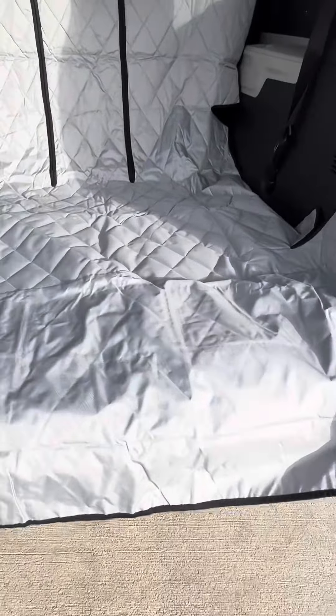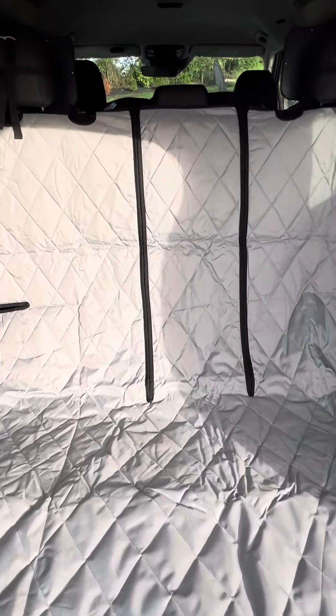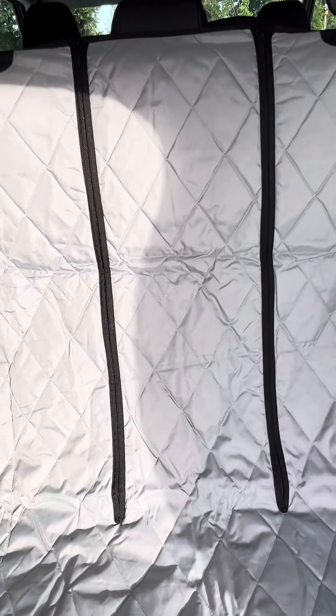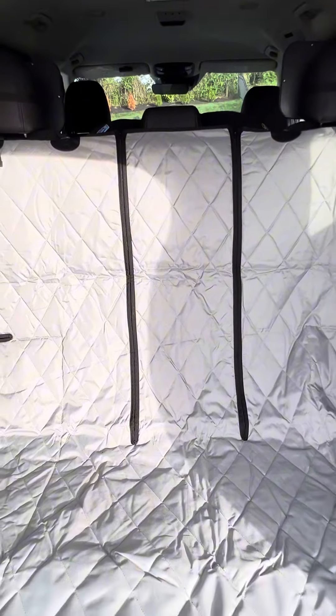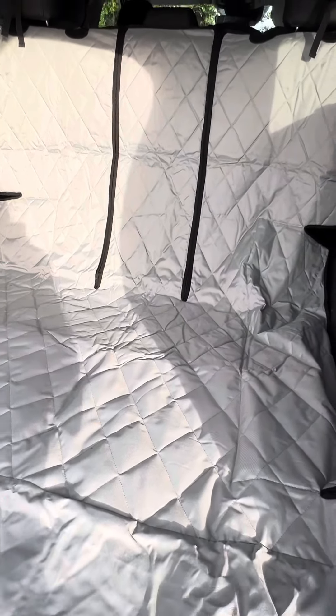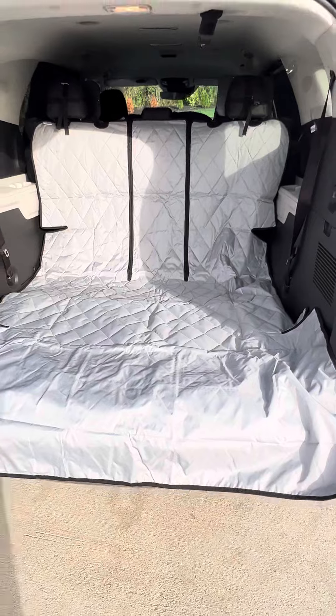We have twin daughters and we are always going on road trips and we love to take our pups with us. In the past, we've kept all the middle seats in and then put a bunch of blankets in the back and then strategically lined the back with our luggage in order to keep the dogs comfy and cozy while also giving them enough room to spread out.